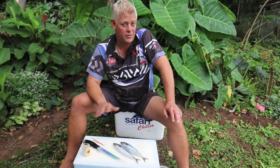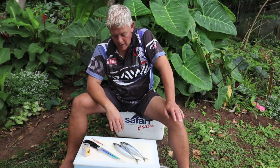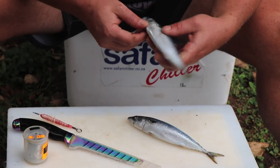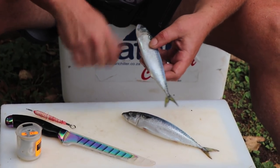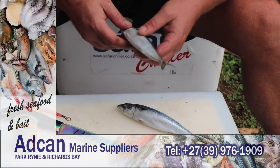Hi everybody, we're in that wonderful time, summertime, where we get a lot of non-edibles and bigger fish. These lovely sugar mackerel I got from Adcan Marine. What I want to show you today is one of my favorite little cast baits — a small bait that can really catch any of the non-edibles. It's a four eye sugar mackerel bait.